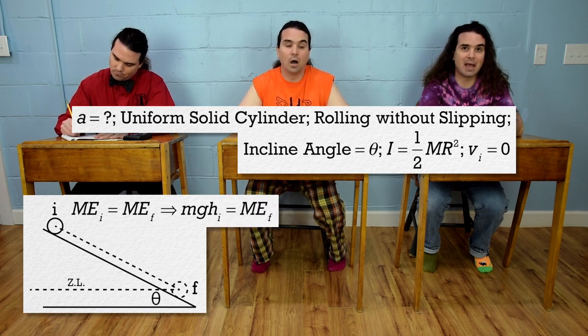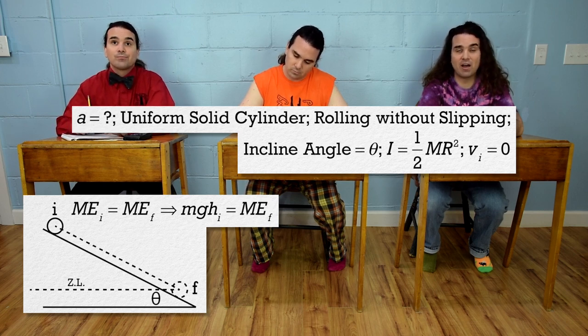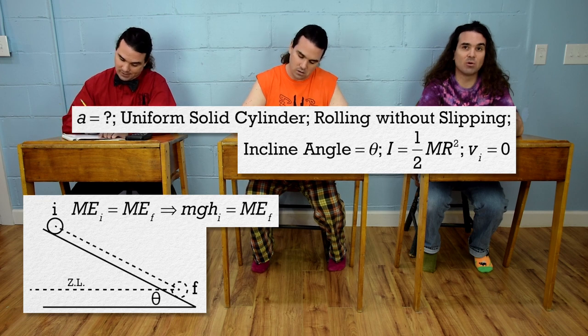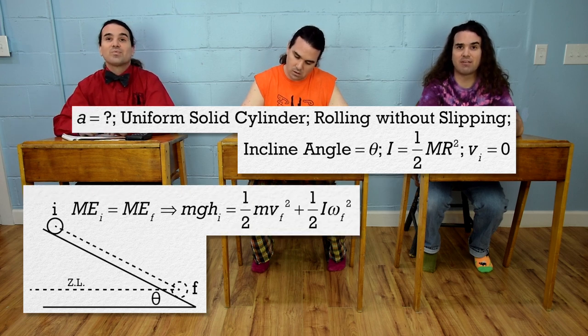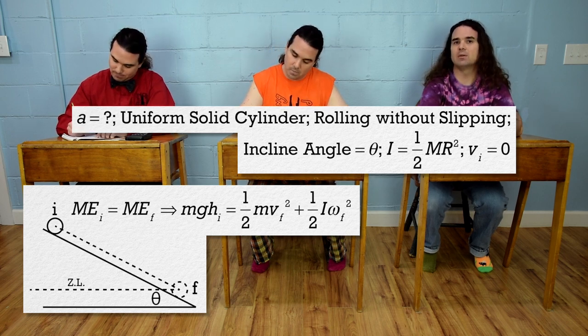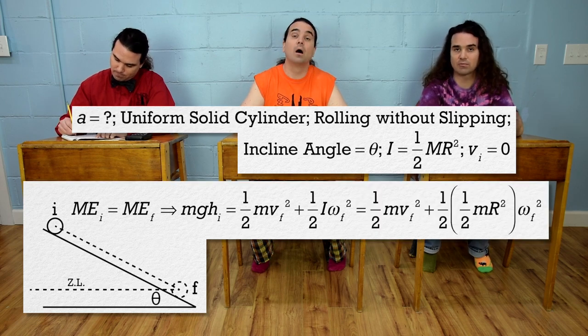That equation is mass times acceleration due to gravity times height initial. The height final of the cylinder is zero, so it has no final gravitational potential energy. At the final point, the cylinder is moving linearly and rotating, so it has both final translational and final rotational kinetic energies. That is one-half mass times velocity final squared plus one-half rotational inertia times angular velocity final squared. We might as well substitute in one-half times mass times radius squared for rotational inertia.